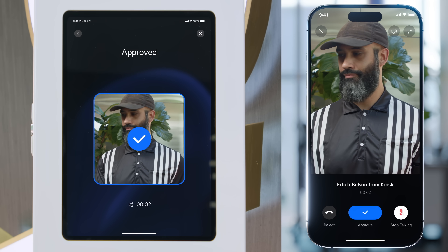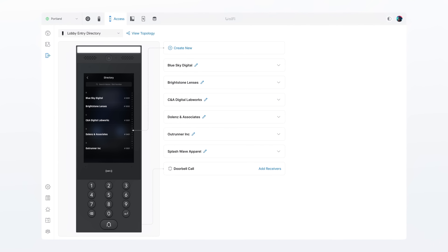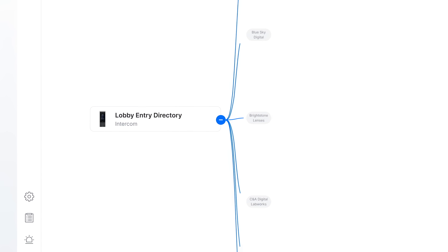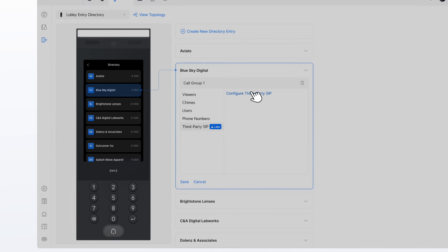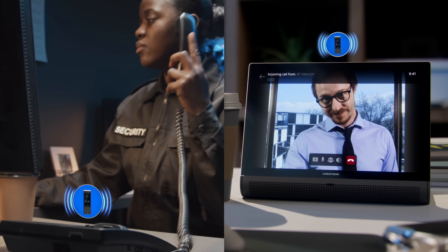Badge printers deliver an elegant visitor pass flow. Call Manager sets up an intercom directory with fully automated, free outgoing call routing, and improved integrations light up third-party viewing devices for a complete unified experience.